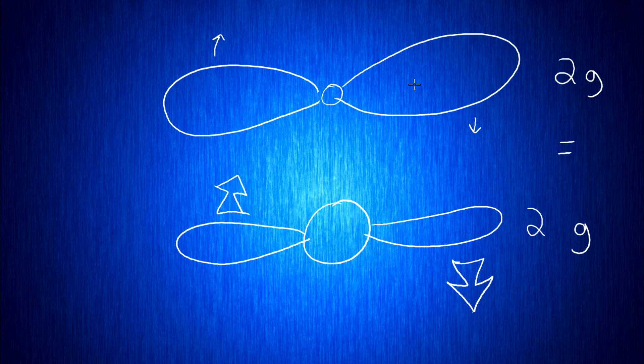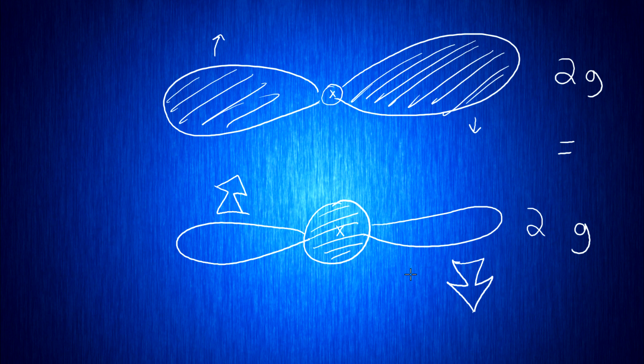This doesn't mean that prop will spin slower at full speed — it's just going to take longer to get up to full speed. The closer to the center that your weight is, the less effect it has on rotational acceleration. This is why prop nuts and prop screws have a proportionally tiny effect on motor acceleration, even comparing aluminum nuts to steel, because the prop nut sits right dead center over the middle of the rotation.